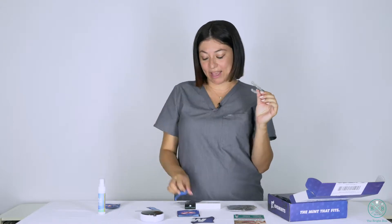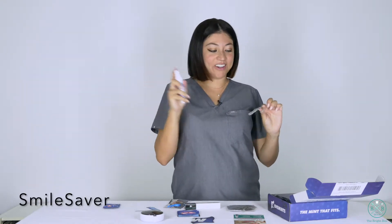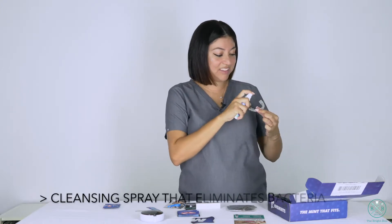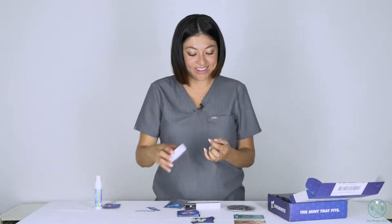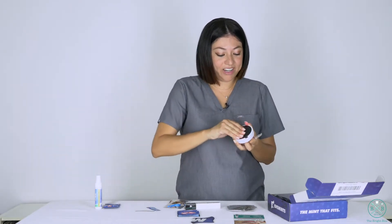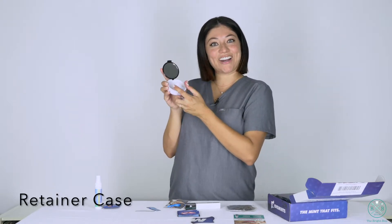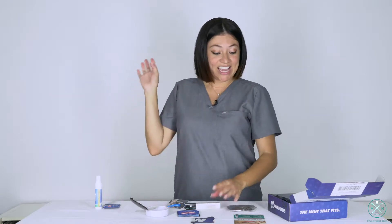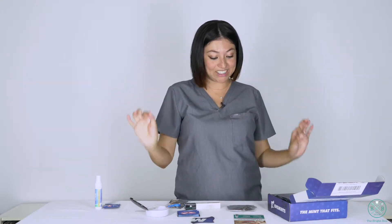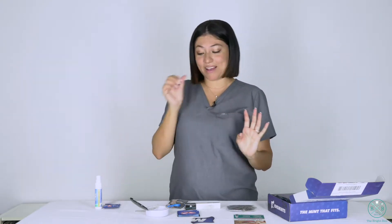The second thing they sent me is this Smile Saver. This actually disinfects your trays and keeps them clean — and my trays are kind of grainy right now, so this is perfect. They also sent me this little holder so you can put your trays in here. It disinfects them, kills 99% of bacteria, eliminates all that bacteria and eliminates bad breath smells.